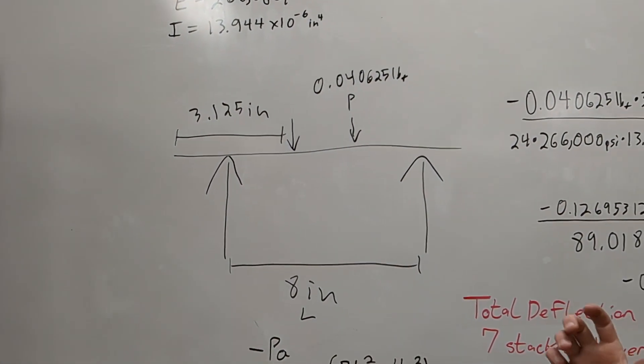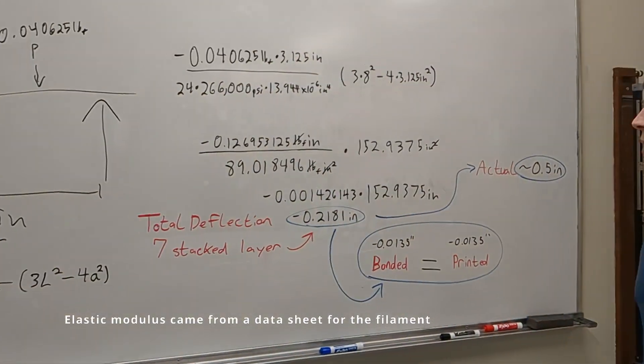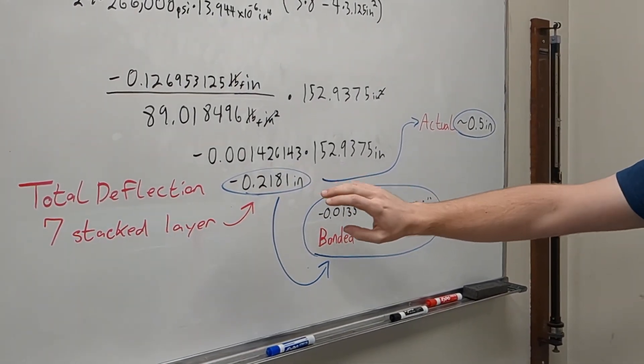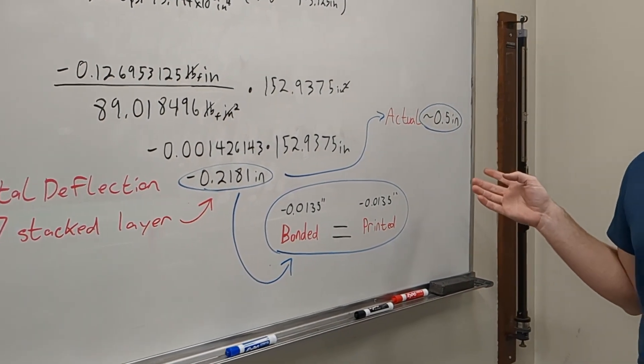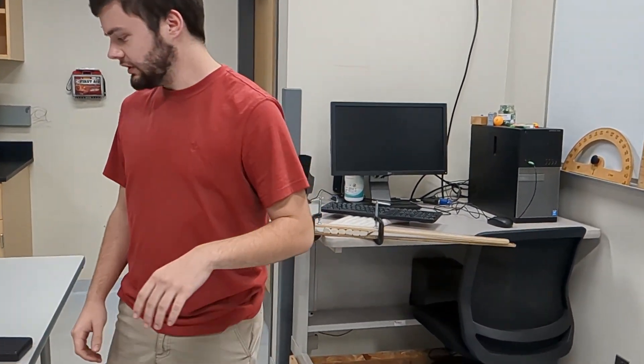We decided to do the calculations to see what our expected deflection is after doing our test with the seven individual stacked layers. We used one of the beam diagrams from the back of the book — one for two point loads, which are the two wheels on the car, and two reaction supports. We found our total deflection should be around 0.218 inches, but our actual was half an inch, so it was off by a decent degree.